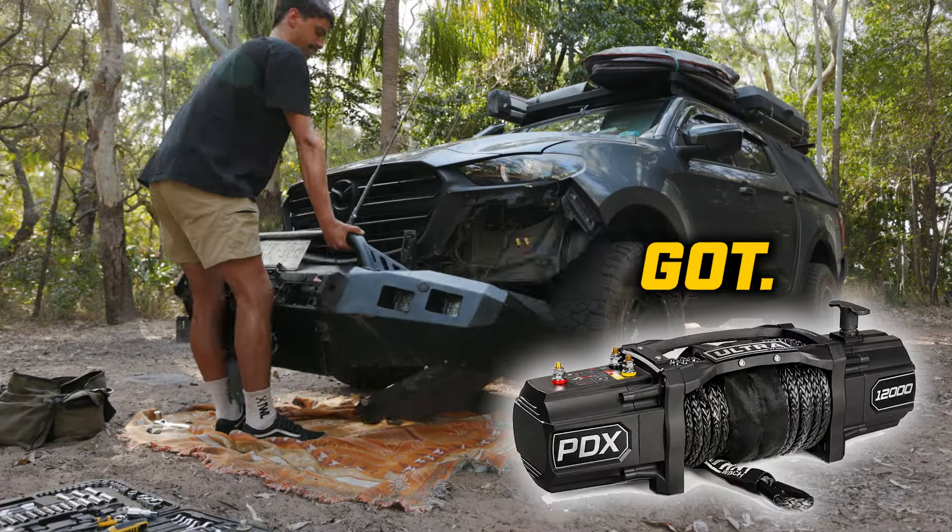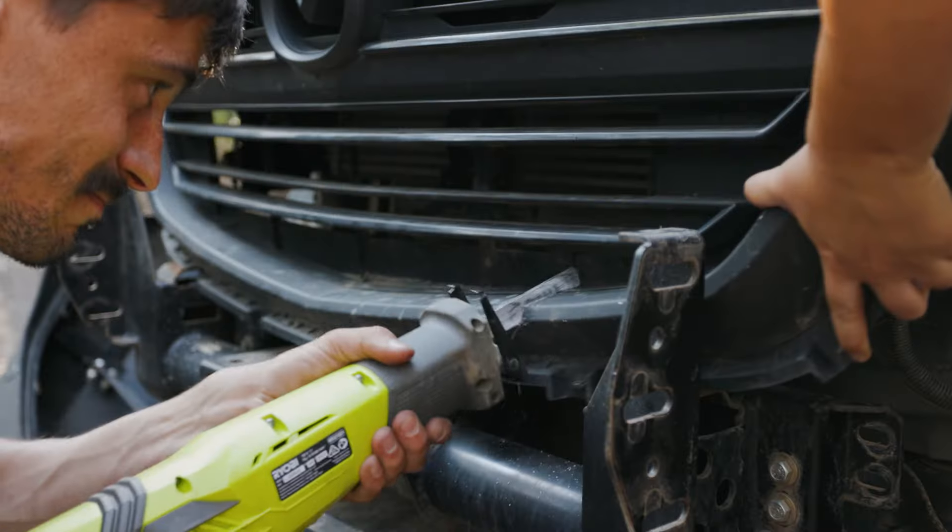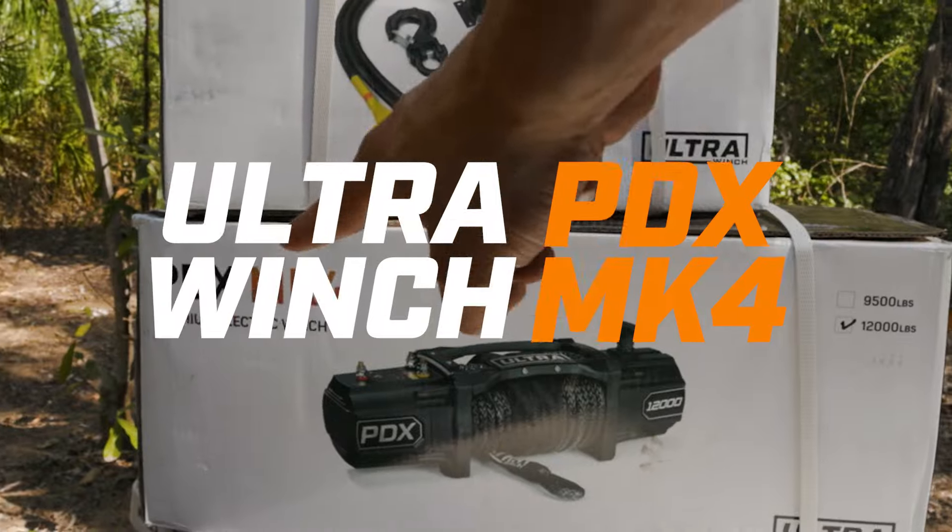Today we're doing a full bull bar install of a winch we just got. It's looking like I'm going to have to take the front of the car apart to get it to fit. The winch we got is the new Ultra Winch PDX Mark 4, and I'm going to touch on why we got this one in a bit.